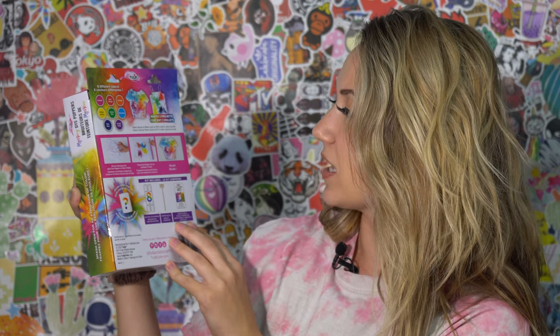So basically it makes two projects. It comes with a popper mallet, Mystery Dye Poppers, instructions, and project inspiration. It looks like there are these little tubes and you smash them open and color comes out. It kind of sounds fun, so let's try it.